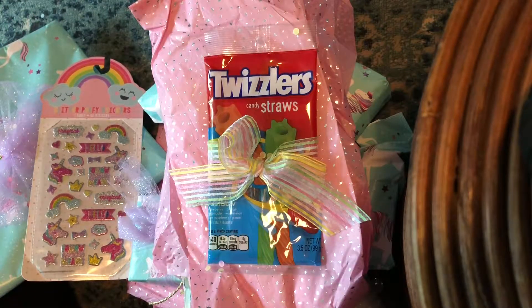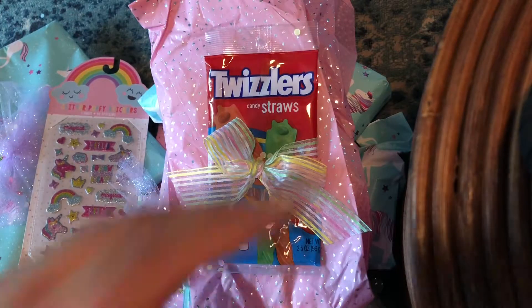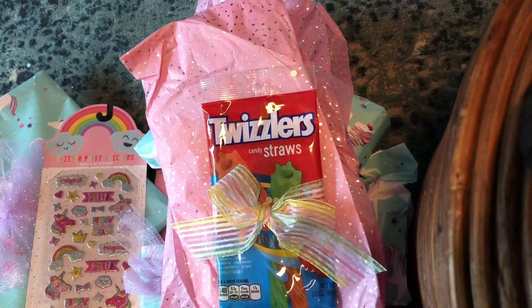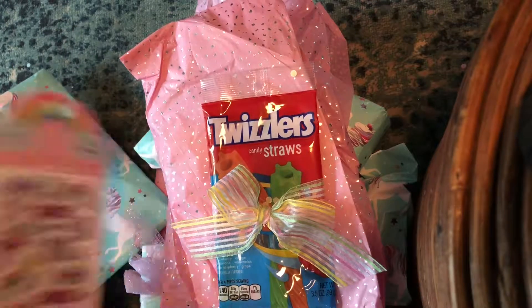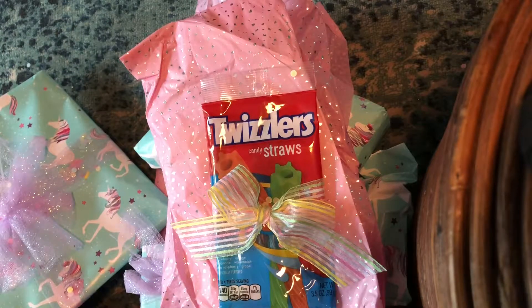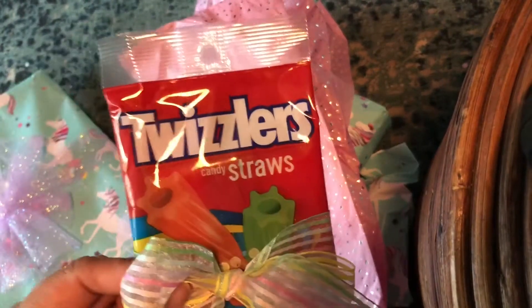Sorry about the table you can see right here — I needed to prop my camera phone on something, so that's what I did. Thank you, Adina! I love these, and they're rainbow colored — I'm sure that's why they're pigs. I can't wait to try these; I love Twizzlers!